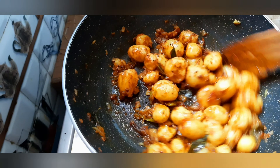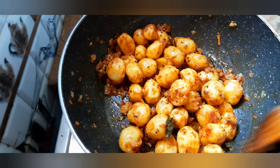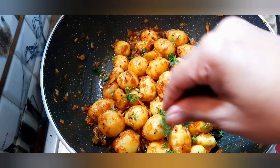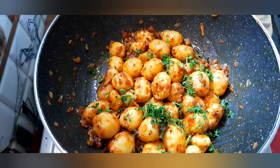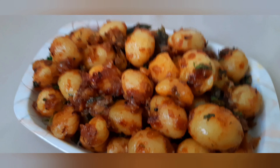Add 1 tbsp mango powder, 1 tbsp of salt and mix it up.